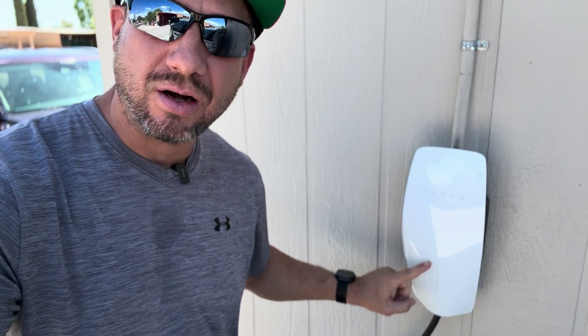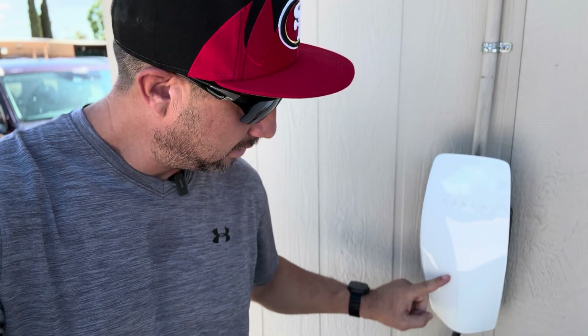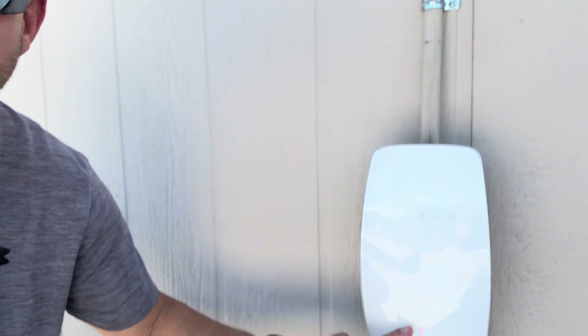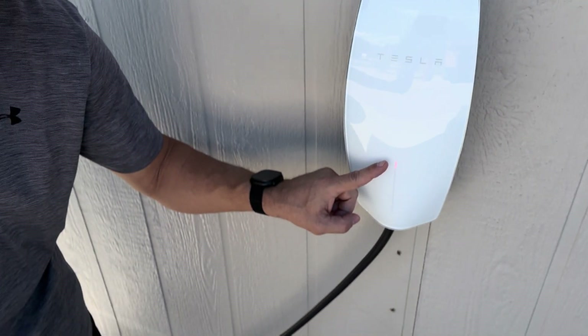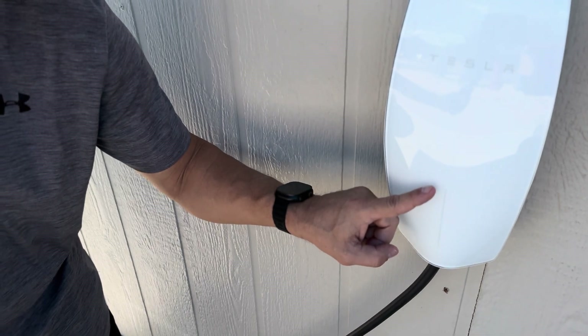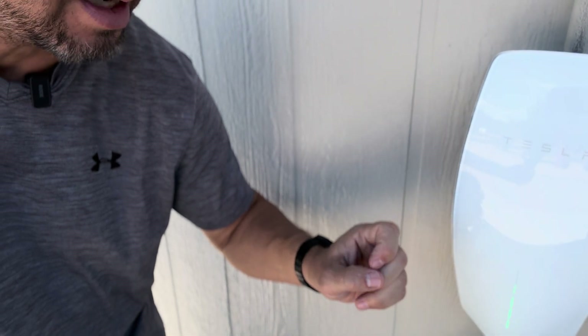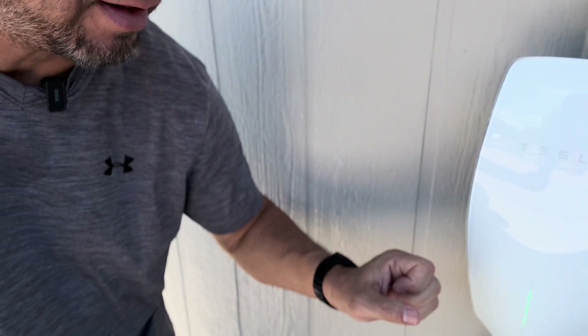The thing I want to mention is right here — you'll notice a red light flashing at the very top. Hopefully you can see that, but there is a red light flashing there. It's flashing three times and then there's a pause. I want to talk about what that means if you're new to the electric car world and you're seeing this on your Tesla wall charger.